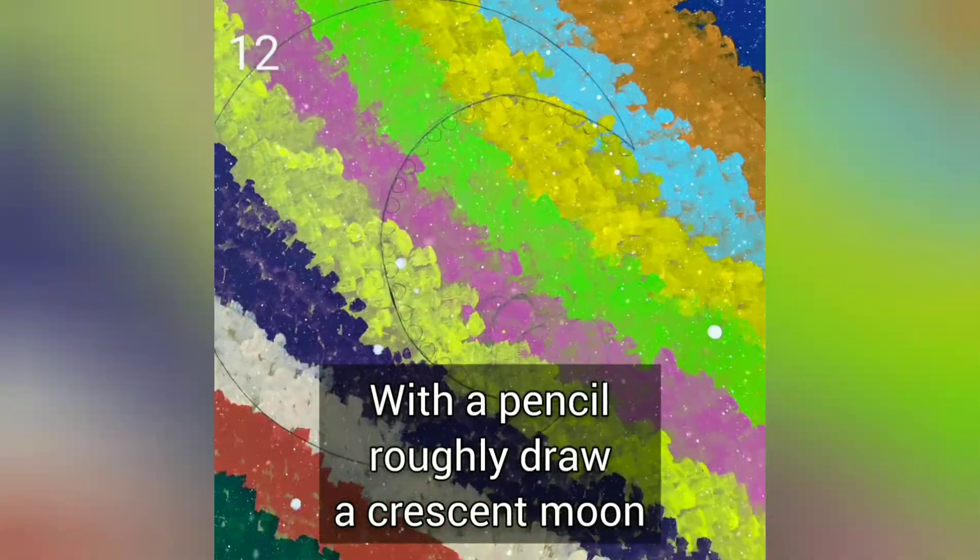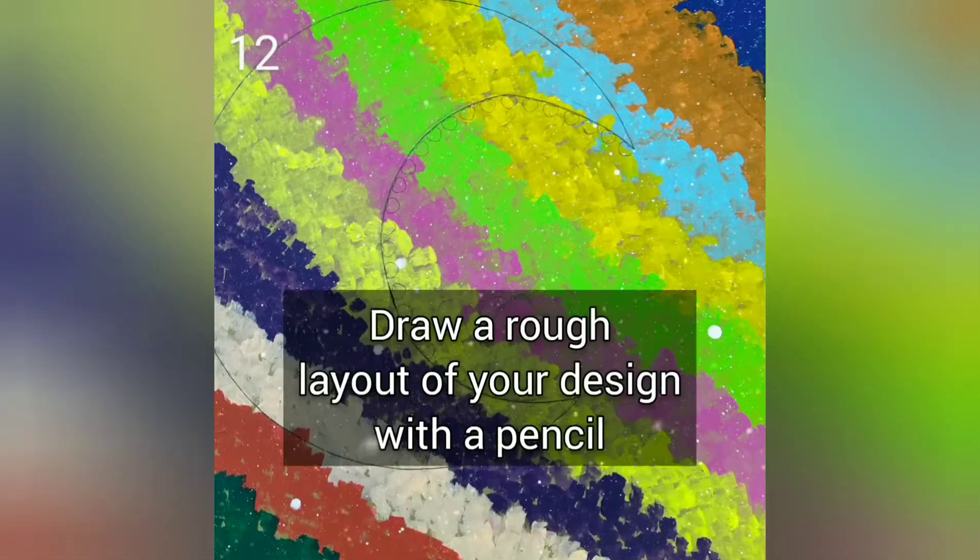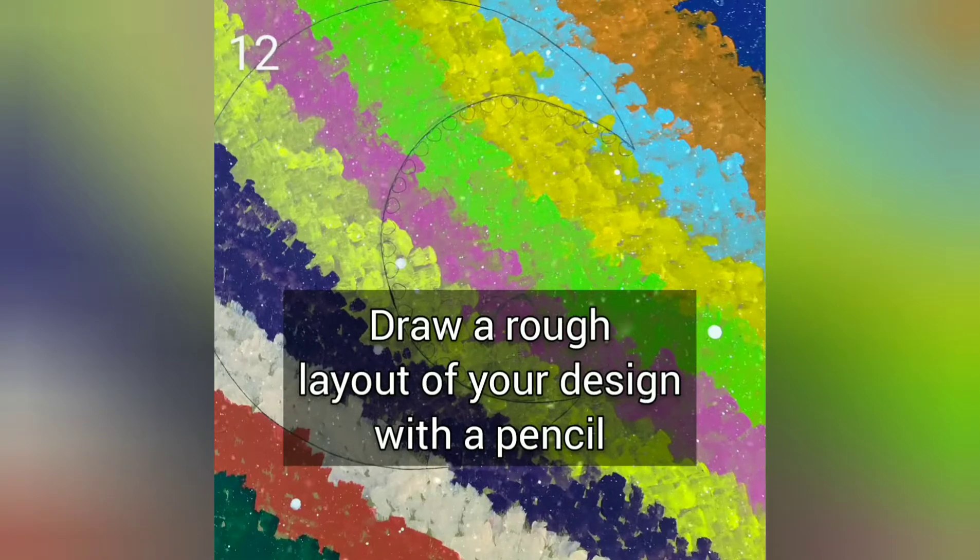With a pencil, roughly draw a crescent moon. Then draw a rough layout of your design with a pencil.